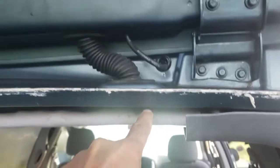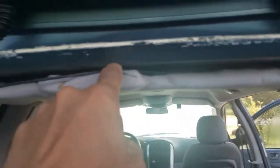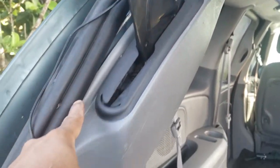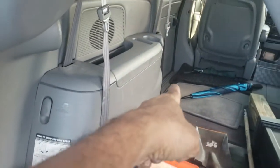Now I'm going to run the line on top of the headliner all the way across, then down through here, and then along the edges all the way to the front of the vehicle.